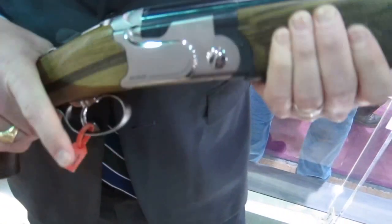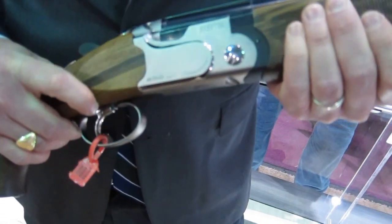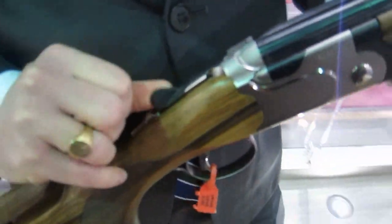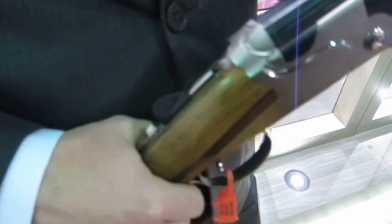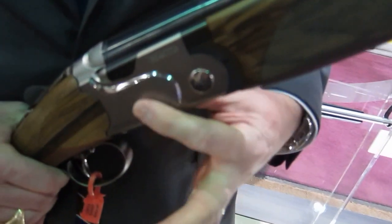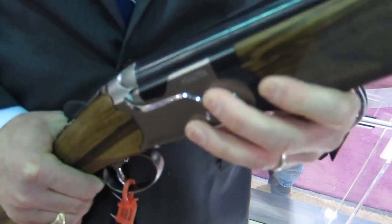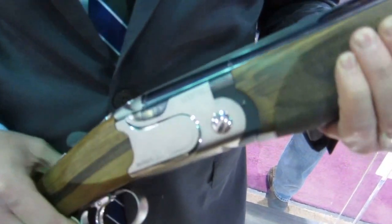A couple of neat ergonomic features: we have a 3-position adjustable trigger, an overmolded top lever with a rubber coating on it to get a good grip. For this generation we widened the receiver a bit for reduced recoil, overall just a really solid receiver with a nice design on it.